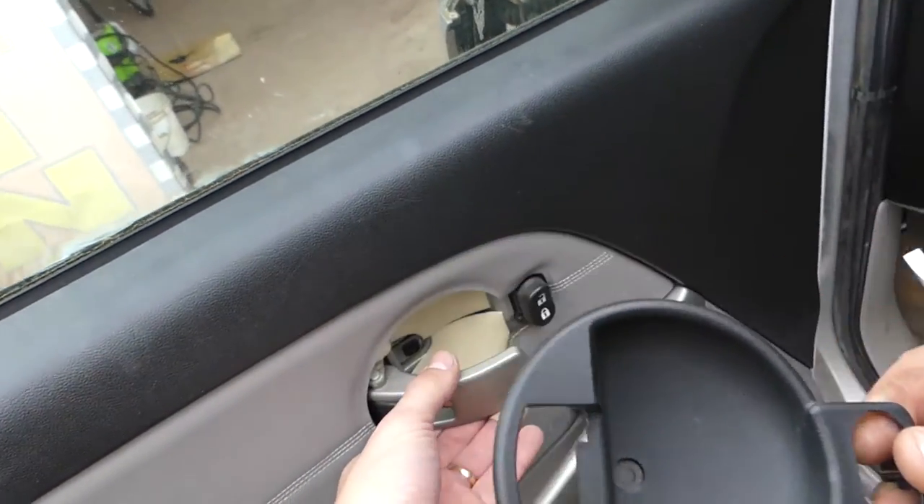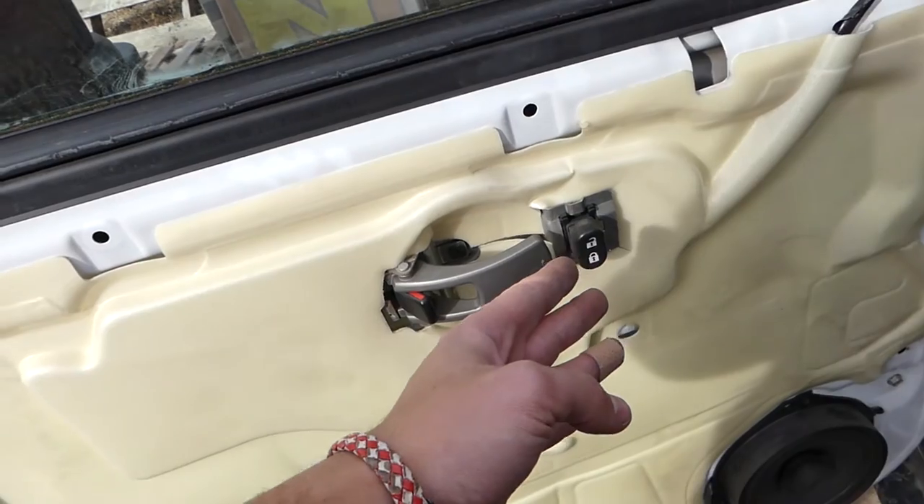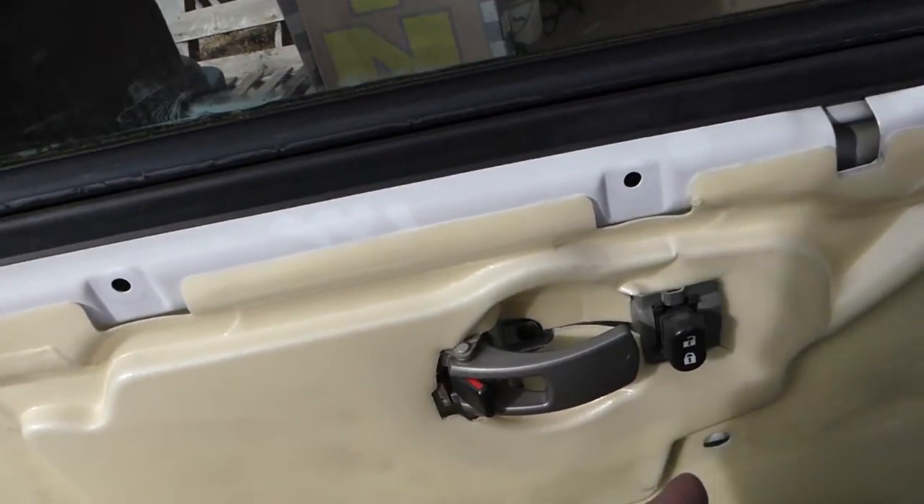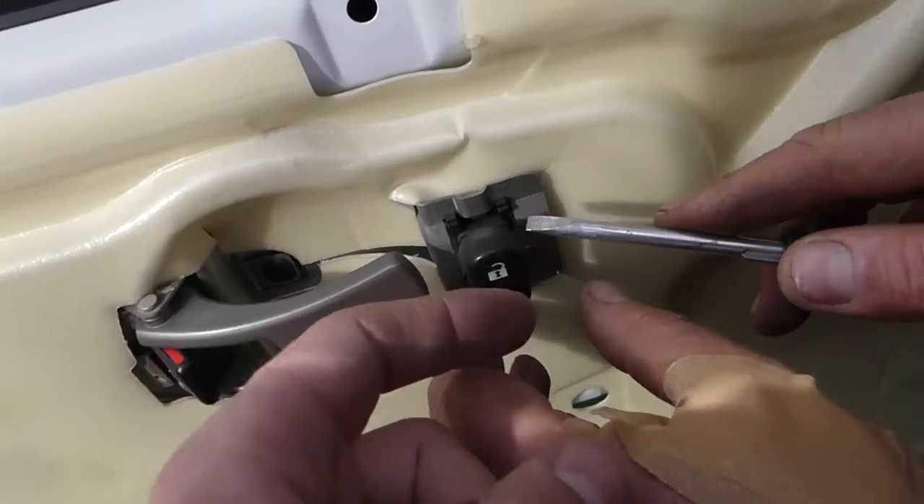For the lock switch, you don't actually need to remove the door panel. We did it so we can show and demonstrate better what needs to be done.